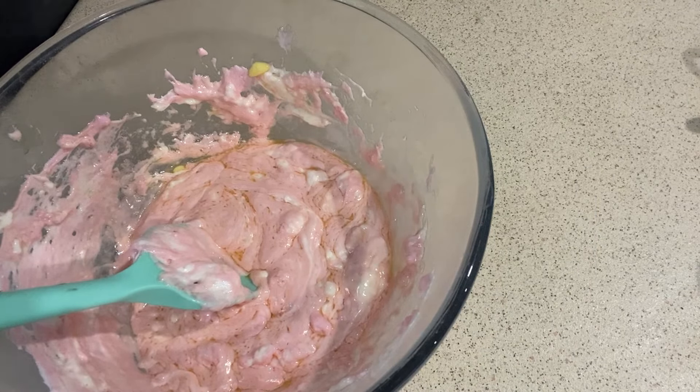The next step is what I already did because I forgot to hit record. I put the mixture in a pan, put it in a lined baking tray, flatten it out, and leave that for now and get on to the next part.